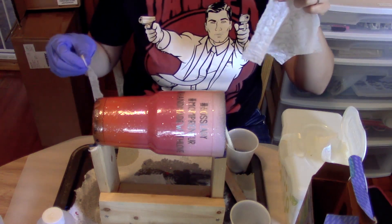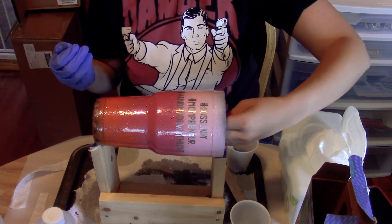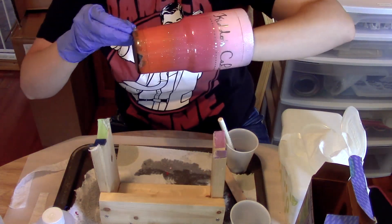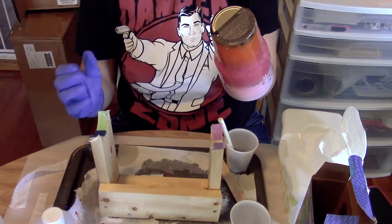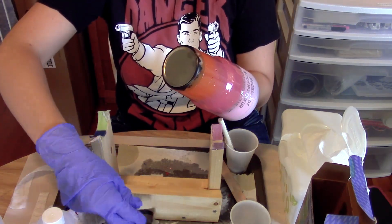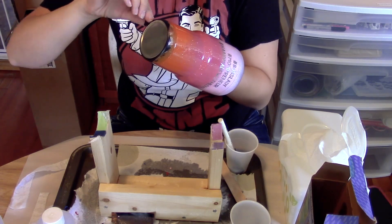Baby wipes are actually my favorite thing to use on these because they just take some of the extra epoxy off. After about half an hour I'm going to take the tape off. I don't do it right away because the epoxy is still really flowing over the surface and I don't want any drips on the stainless steel part. You'll get a few drips anyway — just wipe them off. I found that electrical tape works just as well as painters tape. It's a little harder to get off the cups, but it does provide a nice clean line, so it's really up to you which you want to use.